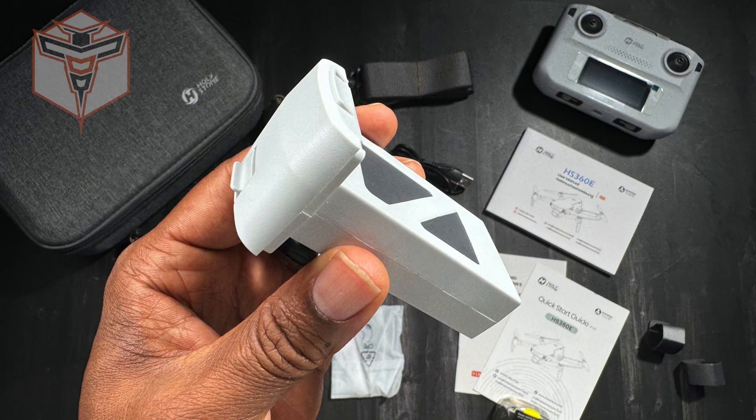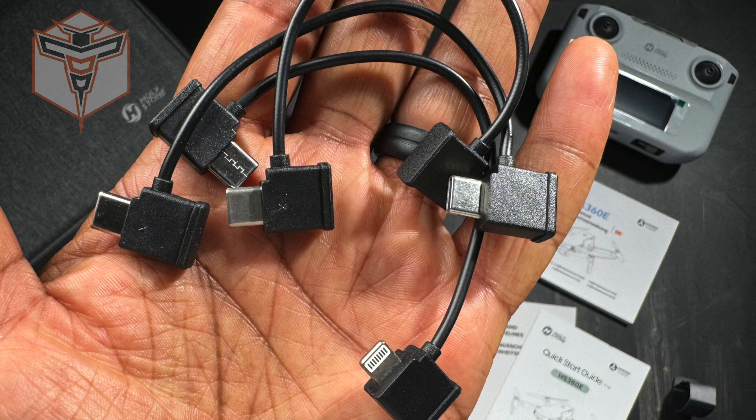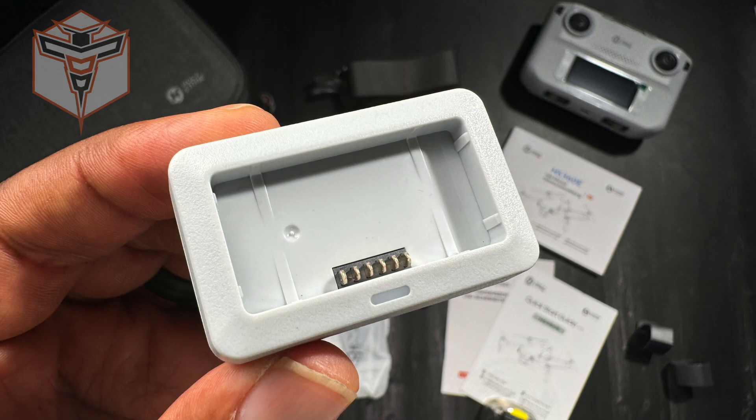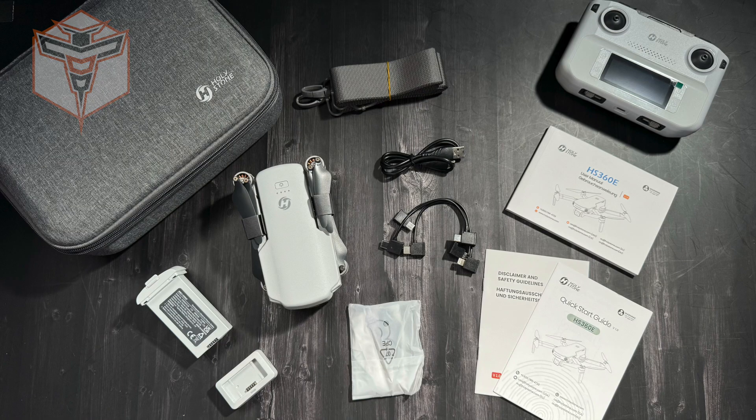So what comes in the box — the Holystone HS 360E does have brushless motors. It comes with one battery, your controller with a built-in battery, and this is a very familiar looking controller. You have three connection cables for your mobile device, a single battery, a battery charging dock, a quick start guide, and your user manual.